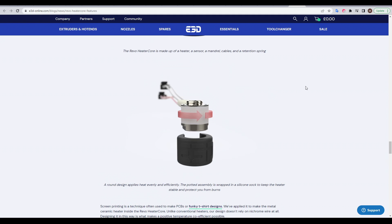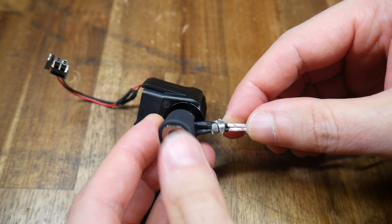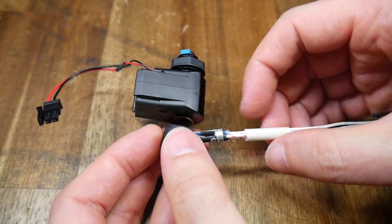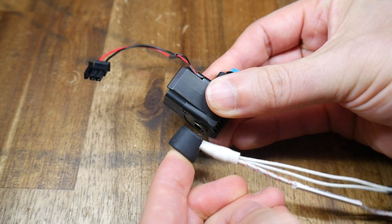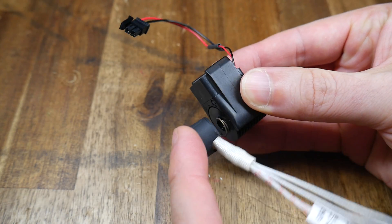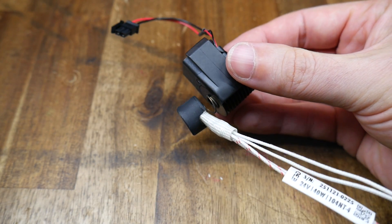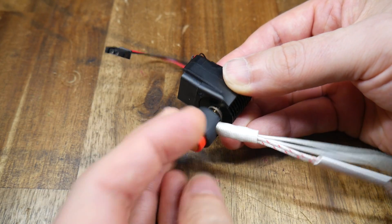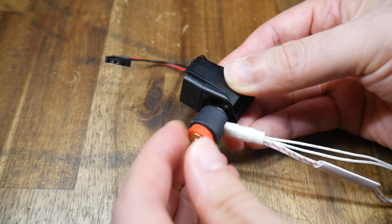The thermistor and heater core is an all-in-one unit, surrounded by a black silicon sock, and it also has some proper strain relief inside. You'll notice it's attached to the heatsink only by a spring. As well as being addictive to play with, this stops the heater core from falling off the printer when there's no nozzle in place.